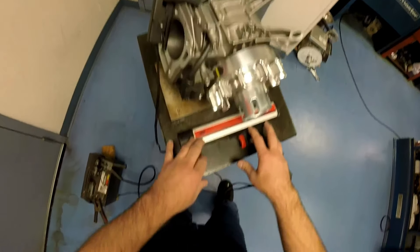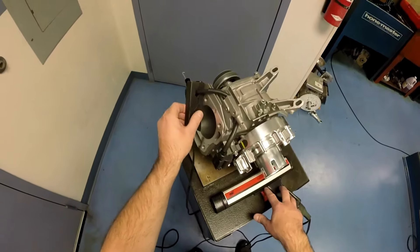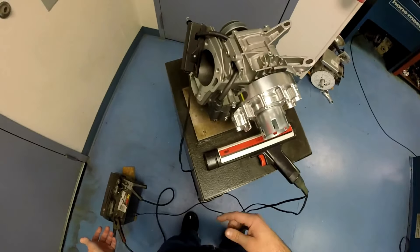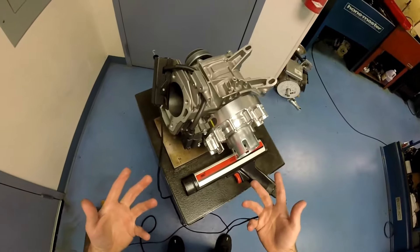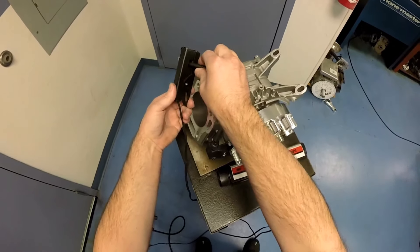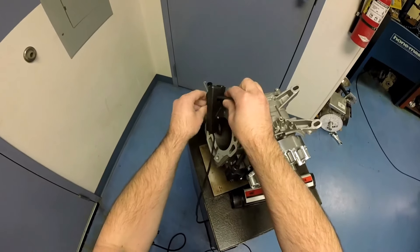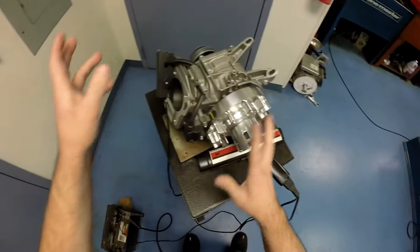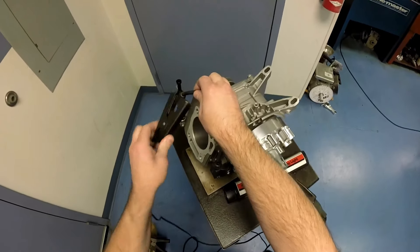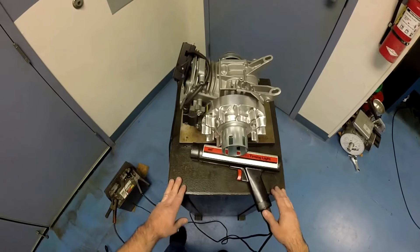With these timing lights, it depends on what model it is — some of them will only work in one direction. If you hook it up and you've got good battery, good power source, the engine spinning at the RPMs it needs to, and you see that it's not working, just take the little clamp and turn it the other way, because some of them are only made to read digital. These older analog-type systems, you have to turn the clamp the opposite way for it to read. If it doesn't read, just flip it over and 99% of the time they'll work.